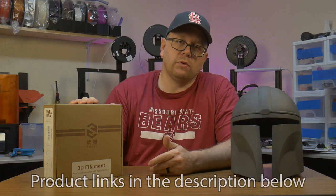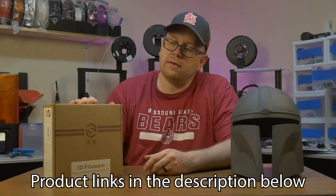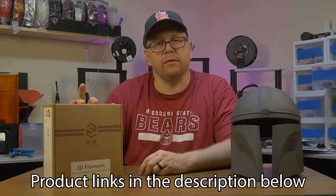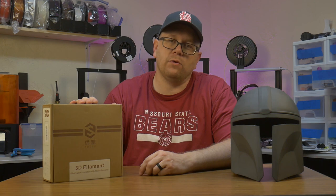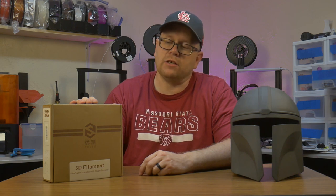That material is called PVB, which stands for polyvinyl butyral. I just happen to have a spool of PVB right here, and I thought what I would do is open it up, do a couple of test prints, and then do a couple of experiments with the best way to apply the isopropyl alcohol to properly smooth it.